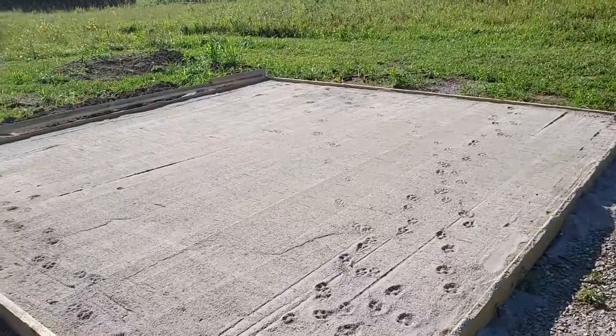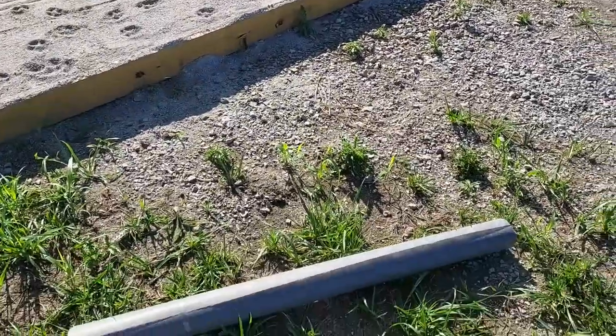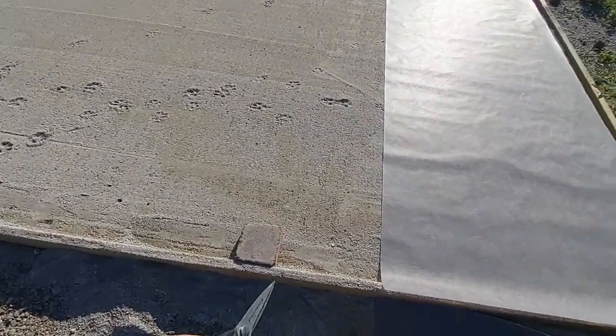Looks like it sank about two or three inches, which is great. There's the patio paver base — got some manufactured sand, fabric. I went ahead and cut up some strips and laid them down. Here's the style of paver Mary chose.